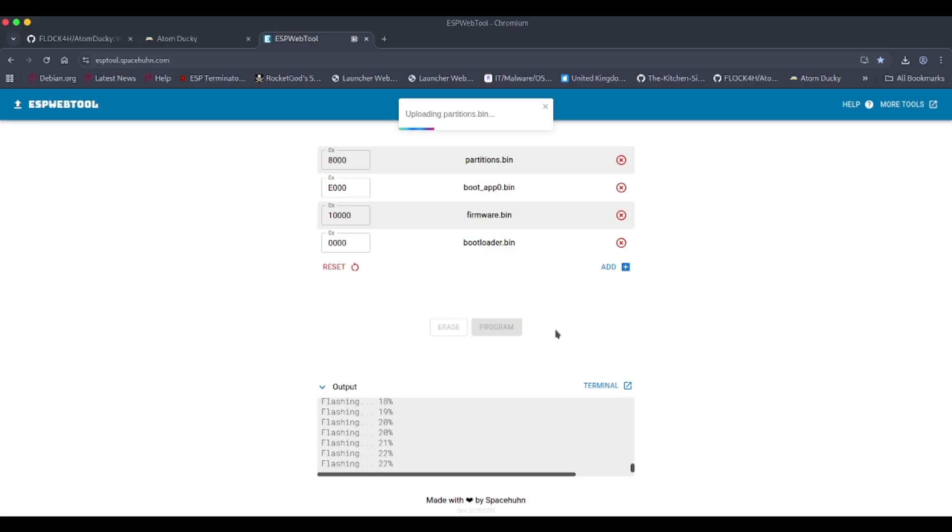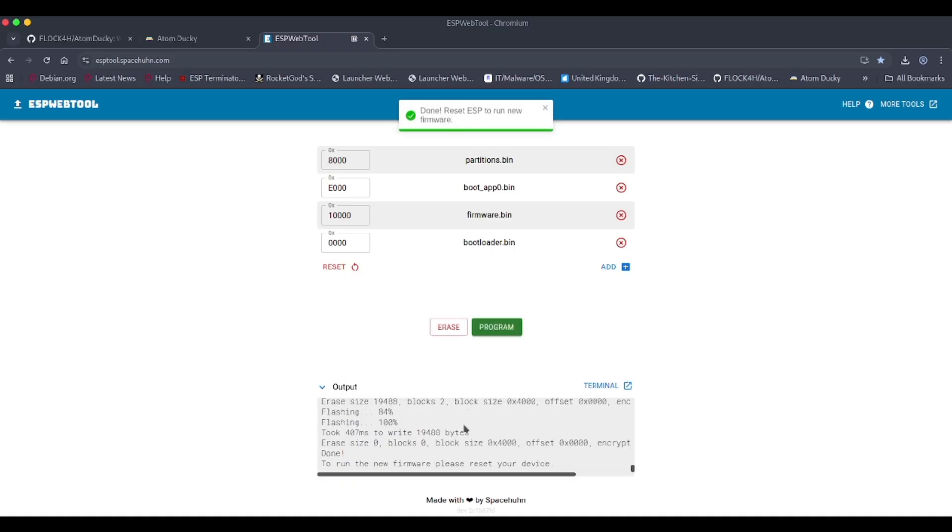Once you've got the files in the correct order, click 'Program' — are you sure? Yes, very sure. Sorry, it's just started chucking it down with rain. You can see the percentage flashing on screen. Once that's completed you're ready to go. It'll say 'Please reset your device' — that's how simple it is. Make sure you get these orientations correct. Once done, pull out the device and remove the memory card when you need to initiate changes.